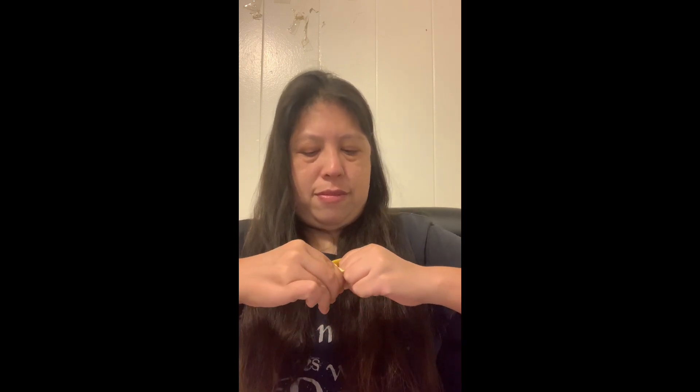And to top it all off, I'm actually gonna peel this like this, just like an orange.